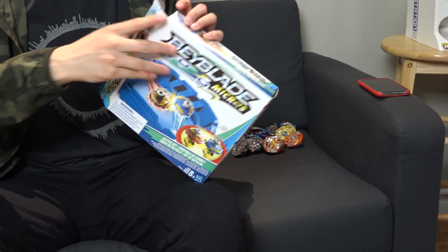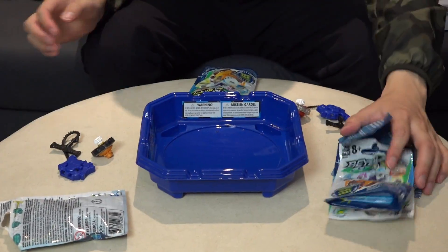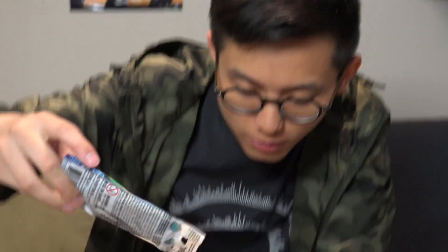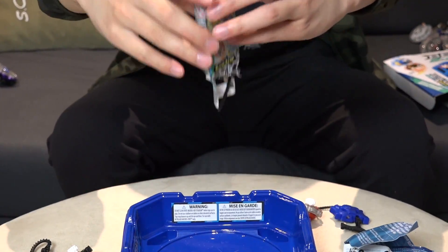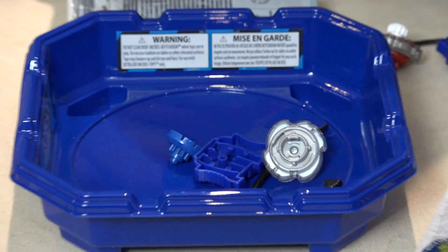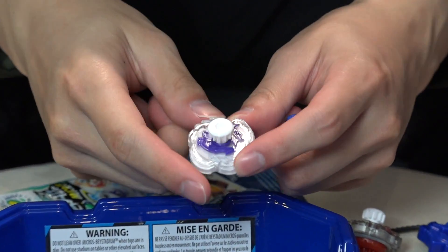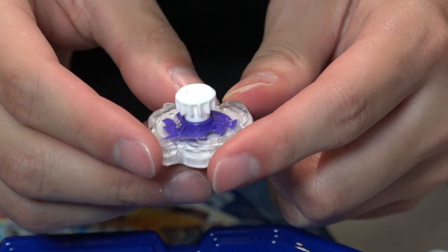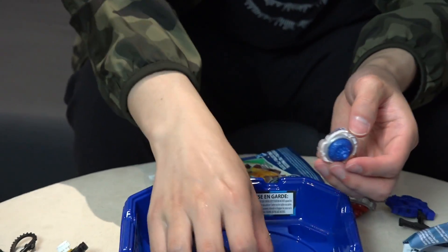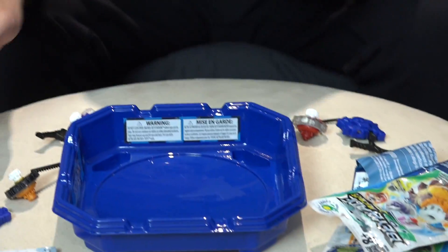Let's actually get the Beyblade Micro stadium out here and then we're gonna do our third reveal. Ready? Go go go — third one, what is it? Looks like we have Fenrir. It's a wolf design, so yeah. Looks like there's a color difference — it's a nice Beyblade. I like how they all come with launchers, so you can battle with all your friends, everyone gets one booster pack.